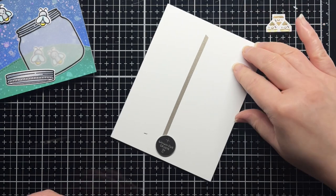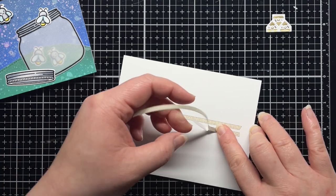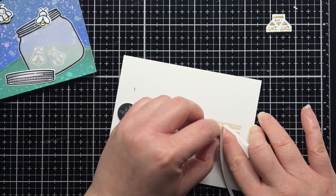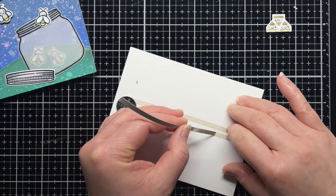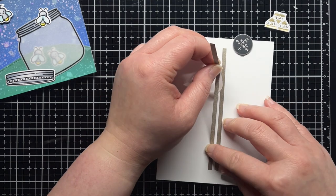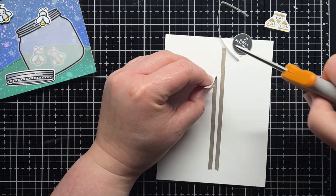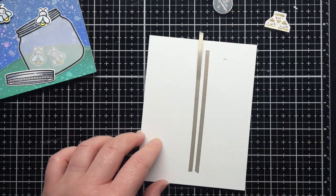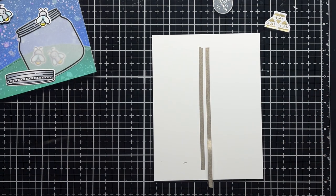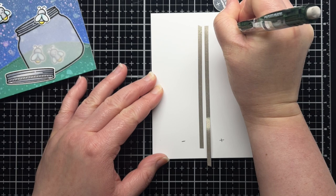Next, place another strip of conductive fabric tape onto the card stock running parallel to the first piece. When I get to the battery I trim off the backing paper that's already peeled off the tape, but I leave the rest behind so it doesn't stick to the card stock before I'm ready to place my battery. This strip will connect the positive side of the battery to the positive side of the sticker.